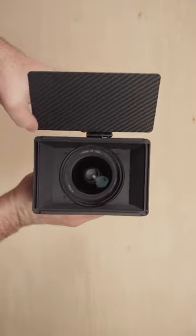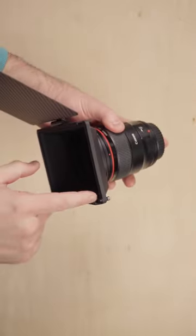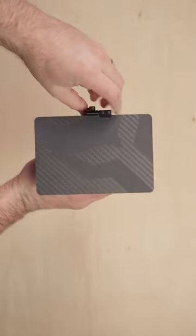In addition to that, matte boxes are used as filter holders. There's a four by six slot here on this individual matte box, and then of course the flag on top keeps additional light, such as sunlight, from coming into the lens.